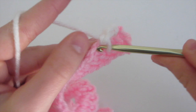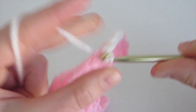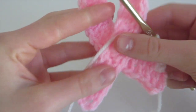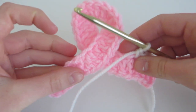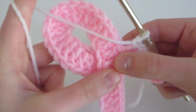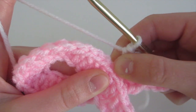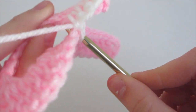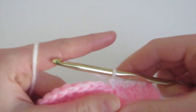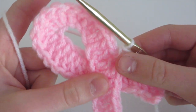We have our first single crochet, and we're going to do three more right along this row. Insert, yarn over, come out, yarn over, and pull through two — repeat for each. Then we're going to get the ribbon arranged how we want it. You can have it at an angle or straight — I'm going to do it somewhere in the middle. Instead of just doing a single crochet into this part of the ribbon, we're going to insert into the top part as well, going through to the bottom, to connect the two overlapping parts of the ribbon and make sure they're secure.